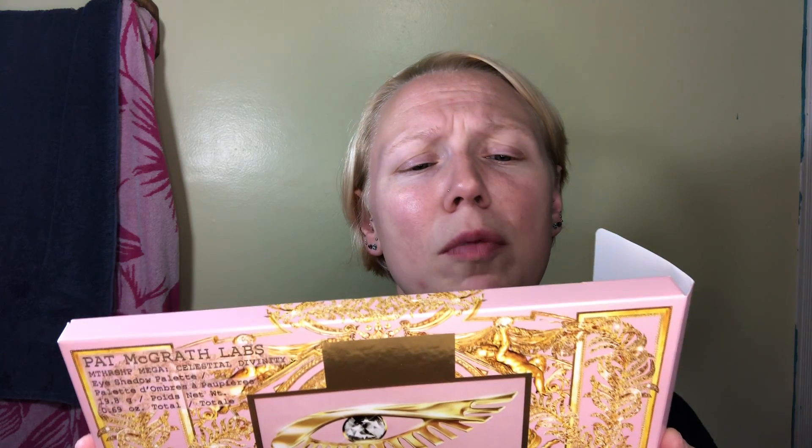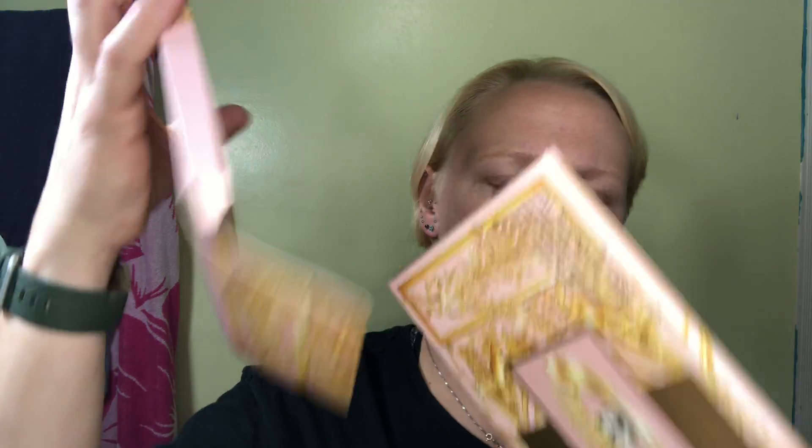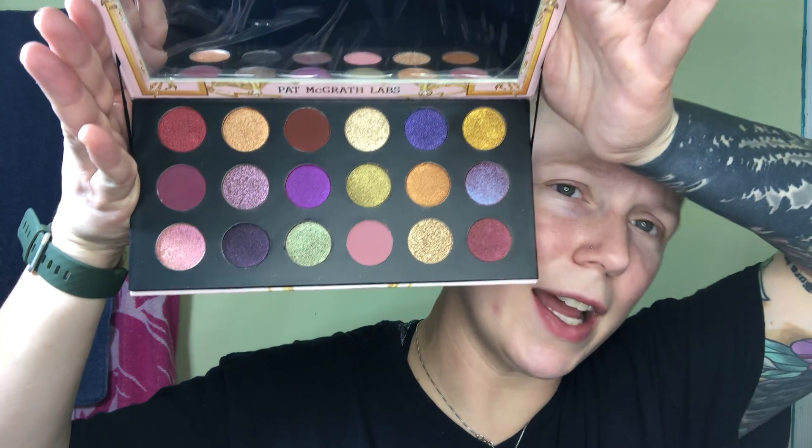Okay, this is it. It's called Mothership Mega, Celestial Divinity. This is the packaging. Now, I wouldn't call this any bigger or smaller than her regular palettes. This setup's a little different — it's not the hard plastic case, it's in cardboard, but it is a Christmas palette, so keep that in mind.